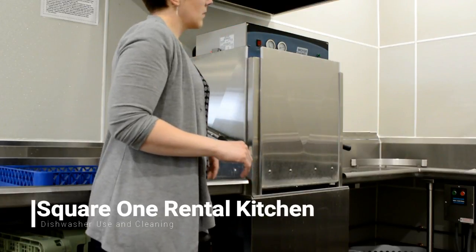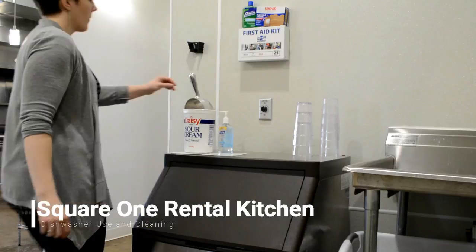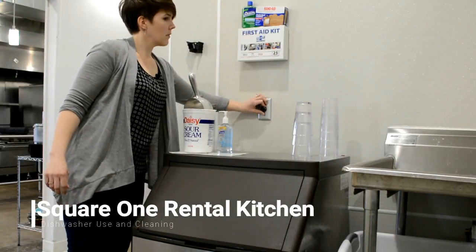When you're all done with dishes, turn off the switch and that will drain the dishwasher. Also make sure that you turn off the hood.